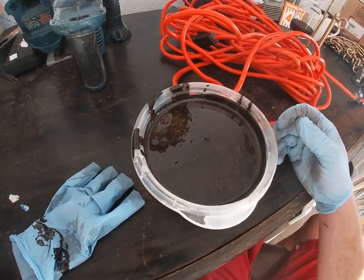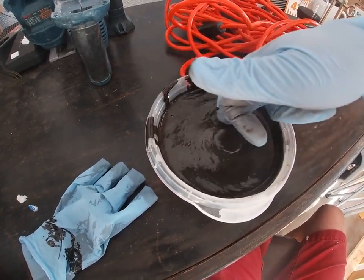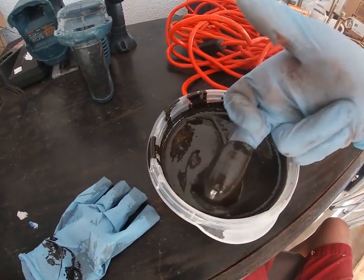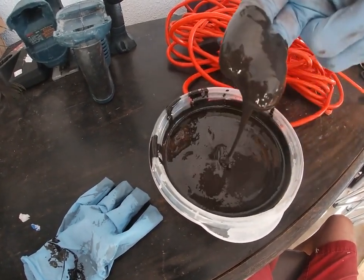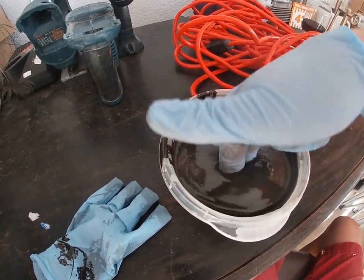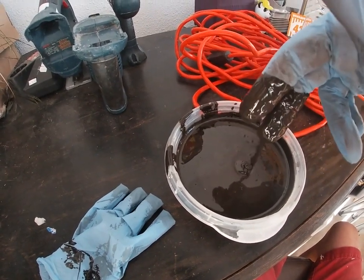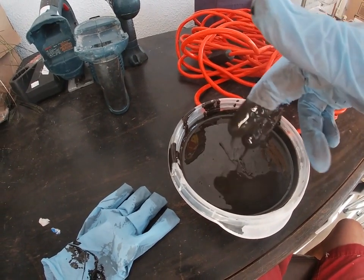I'm just gonna show you what's going on with this — getting a lot of resistance, it's just very thick. Not fun. Once we get that engine torn apart, you'll see how much damage is pretty much done on the block. We'll see if we just need to get a whole new engine altogether, because this is gnarly.